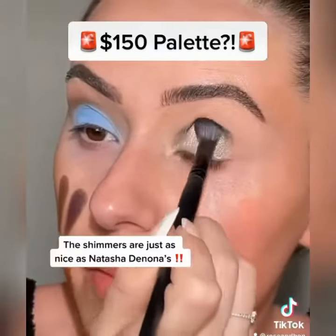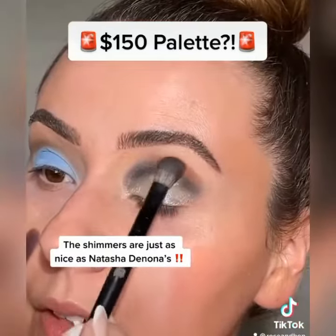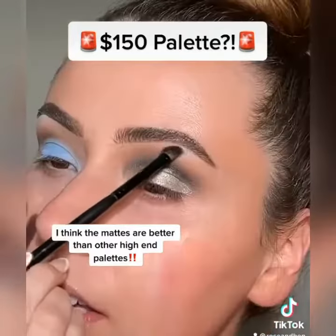Let's grab the black and press that right above the silver. Add this shade just to kind of warm it up a bit. We're really just seeing how the colors work together. Last but not least, we'll apply this shade.